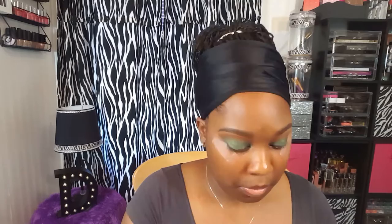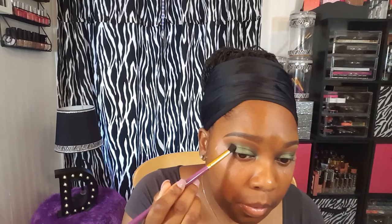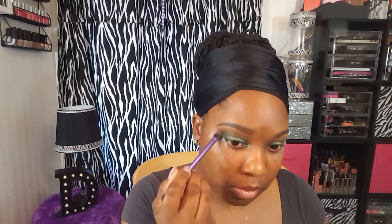Next up, I'm going to be taking a pointed crease brush and blending out the edges to make sure there are no harsh edges. I like using a pointed crease brush because it helps me get into the inner corners a lot easier. Now I'm going to be picking up Hot Chocolate again just to help blend out those harsh lines. Next, using another Anastasia Beverly Hills single shadow — the shade Noir, a matte black shadow — I'm going to place this in the outer V. Then I'm taking a Real Techniques brush to blend that out to make sure there are no harsh edges.